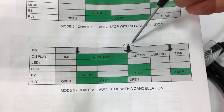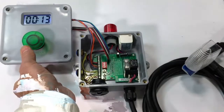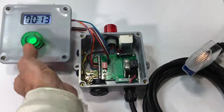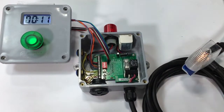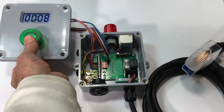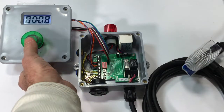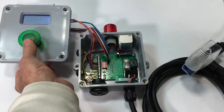This time we're going to do the same cycle, but depress the front button for two seconds to cancel it. The cycle starts just like before, then we hold the button down to cancel it. The display starts flashing, which tells someone returning to the operation that it didn't run to completion — something's wrong. You have to acknowledge it in order to reset it, and now it's reset.